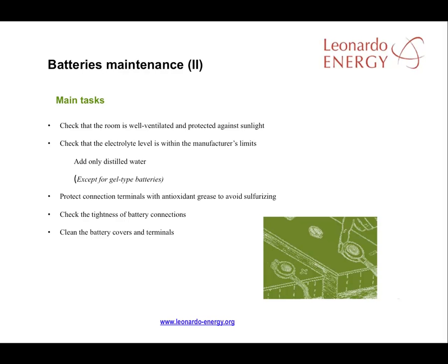The main tasks in good battery maintenance are to ensure there is good ventilation and protection against sunlight. That the distillate is within factory limits, adding distillate in cases where it is close to or under the lower limit.